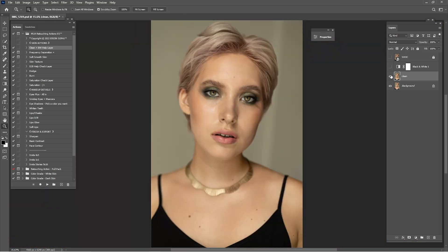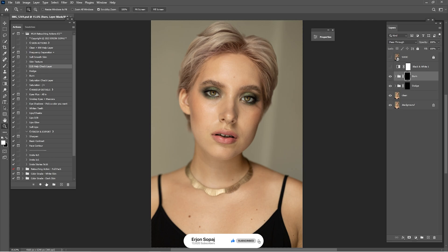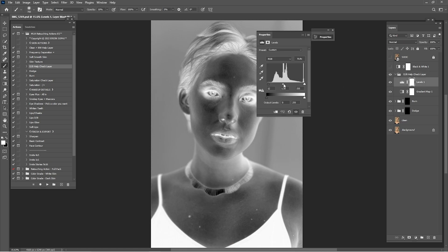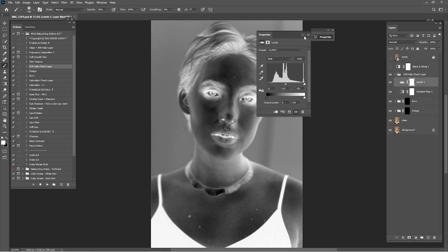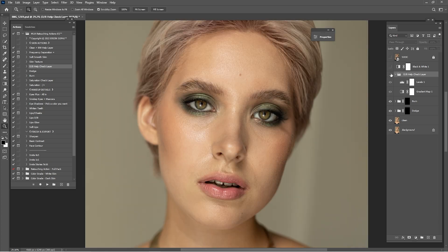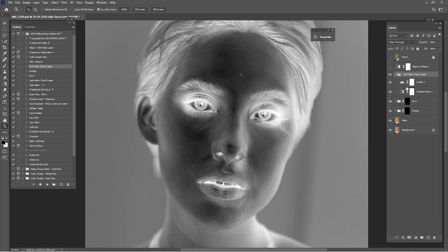Here we are after doing some cleaning. Now it's time for the dodge and burn. Click here on dodge, click play, click on burn — dodge and burn — and click play. Now open this and click on the level. Slide this into the right or into the left. This is the inverted way of dodge and burn. You can dodge in the inverted way or in the normal way. I'm going to start with the dodge and burn inverted way.